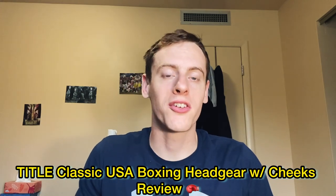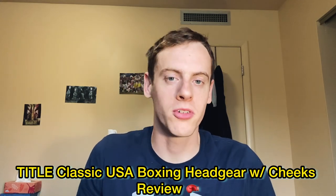Hello everybody, welcome back to another video and another boxing equipment review. Today we have another headgear review — previously I did the Rival nose guard headgear. Today we're doing open face with cheeks: the Title Classic USA Boxing competition headgear. This is certified for use in competition for amateur boxing, and it's a popular headgear — I see a lot of amateurs use it, and for good reason.